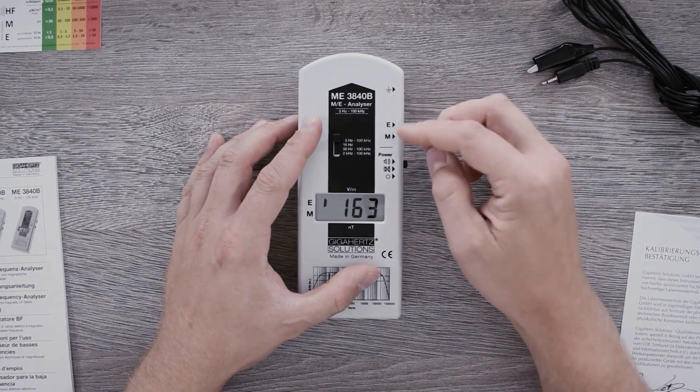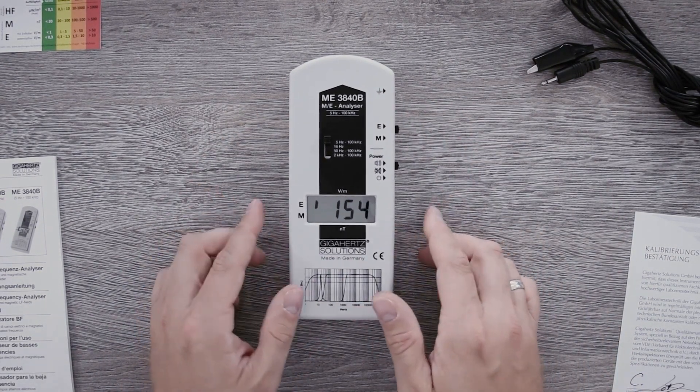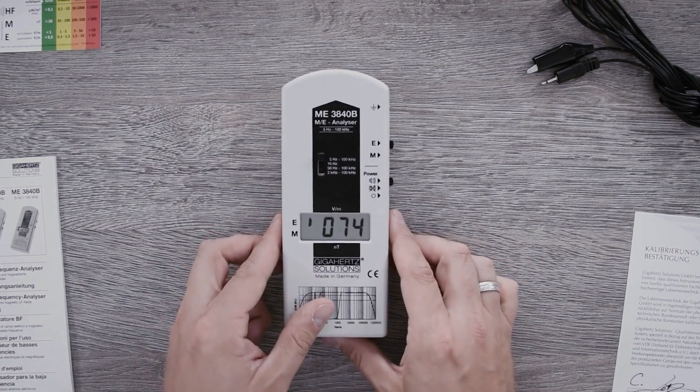This is working for both magnetic as well as electrical signals. To measure the magnetic field, it is sufficient to grip the measuring device here at the bottom and walk through the room.